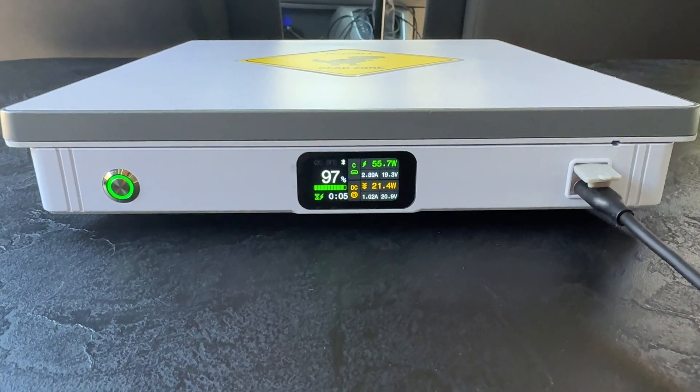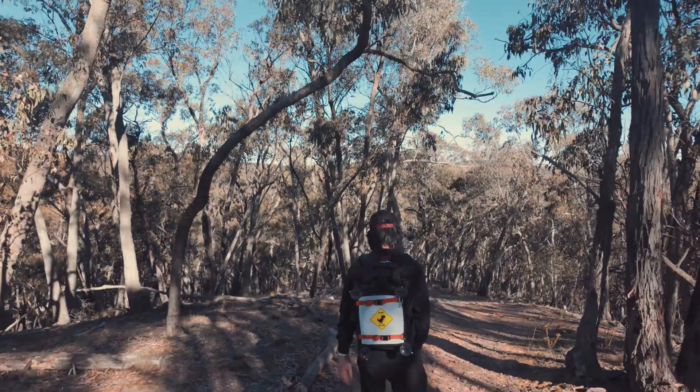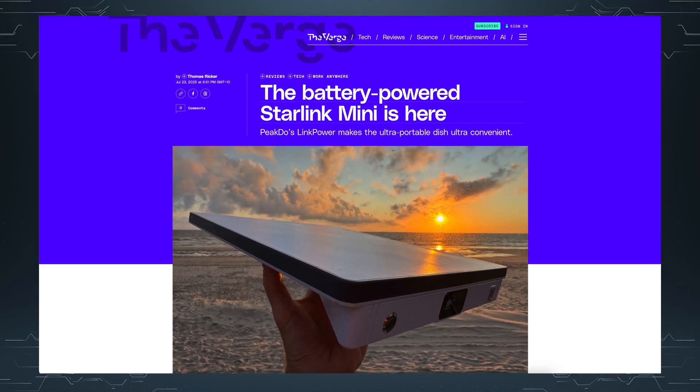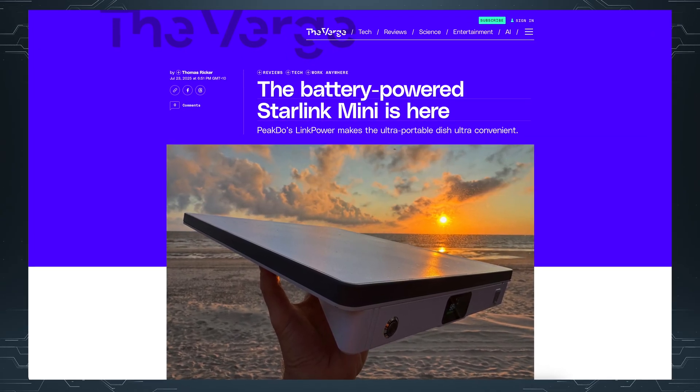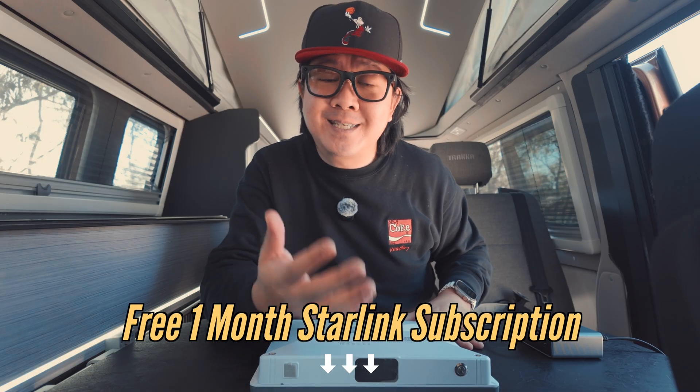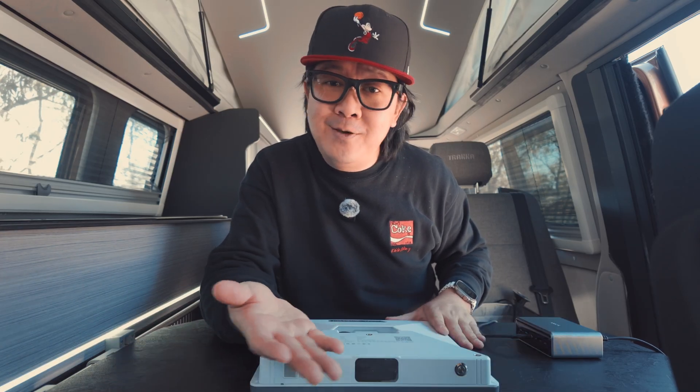For our usage, I like how the Starlink Mini acts as our UPS when we're driving and becomes our super ultra portable solution when we're out hiking. Even The Verge says that the Starlink Mini benefits greatly from an accessory like this. If you have a Starlink Mini, this PIC2 Link Power One should have been in your bag from day one. If you haven't got a Starlink Mini, check out the link below — you can score yourself a one-month free Starlink subscription and get internet from anywhere.